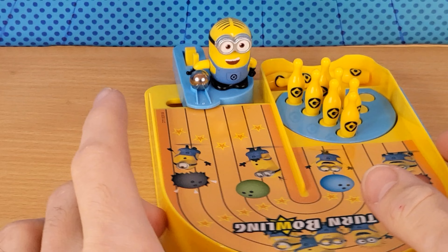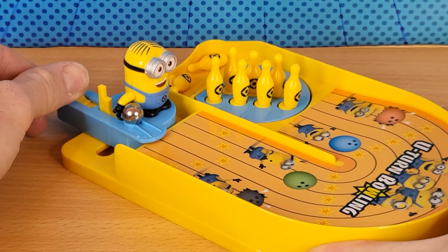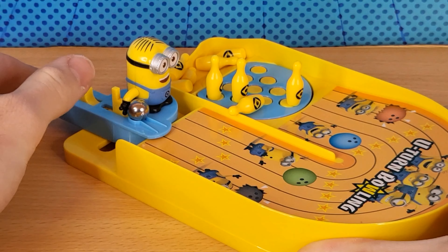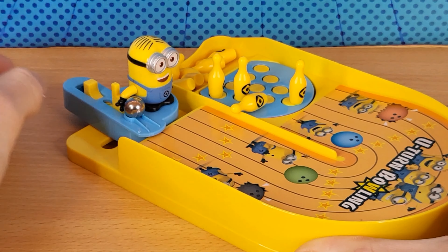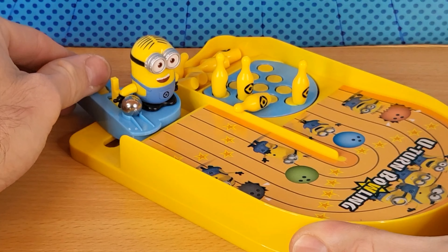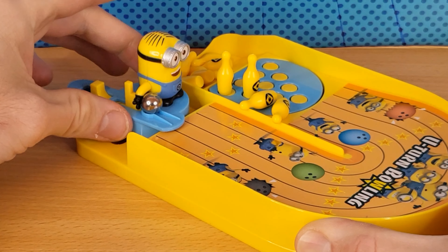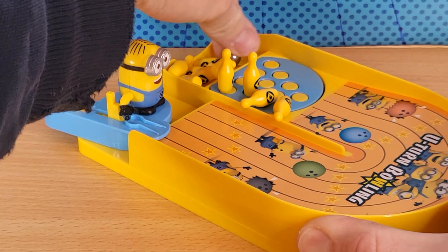We'll take another look from a different angle. You pull this back and there he goes — he just bowled the ball, knocked down the pins. We didn't get a strike, not even a spare. It's kind of tricky because you don't know where it's going to go — it's a U-turn, it's not just straight. You could try different angles, like this or this. It seems to be going more to one side.